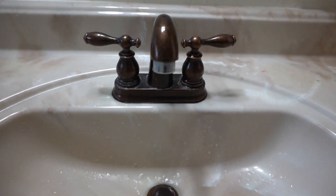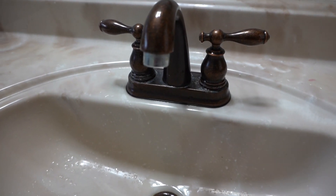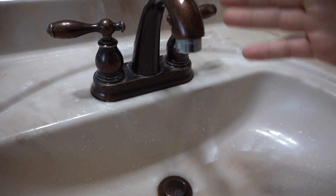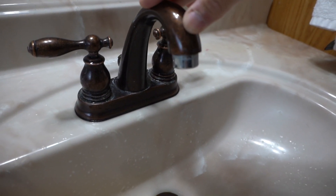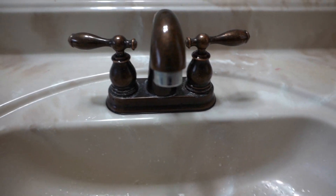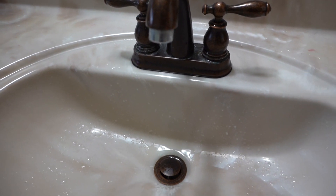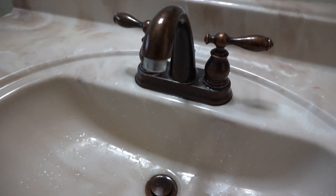So this is my bathroom faucet and it's been leaking for a couple of days now. At first it was just a drip every 10 seconds, but now you can see the drip has gotten worse — it's been dripping every two seconds now. And with that kind of drip, it will add up and it will raise your utility bill.